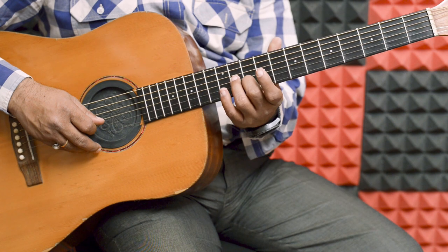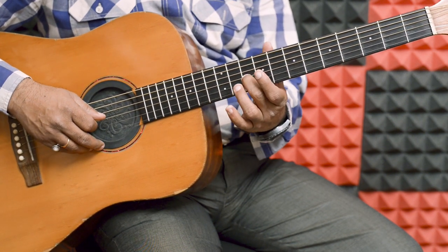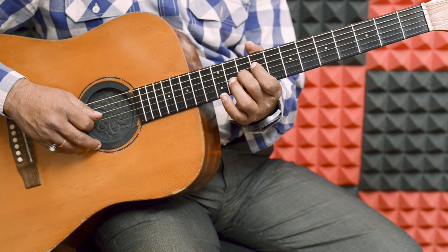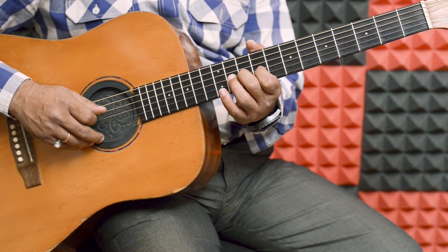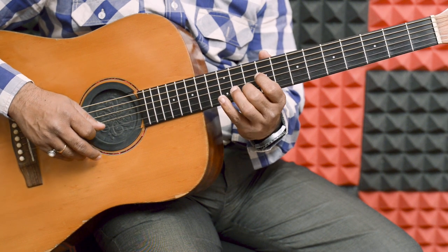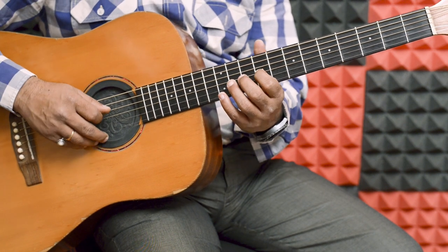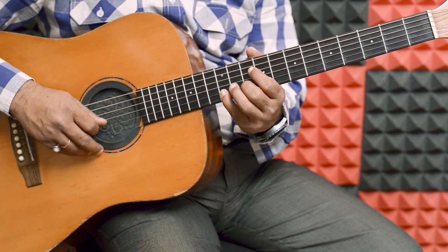Second string, middle, 10th fret, little bar of fret. Middle, 10th fret — all combine. And this is the repetition of the fret.